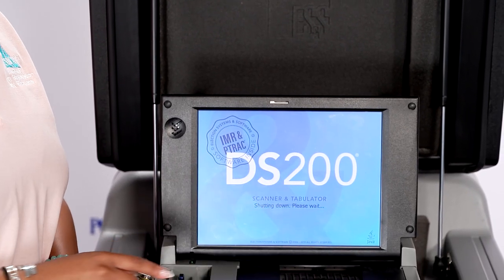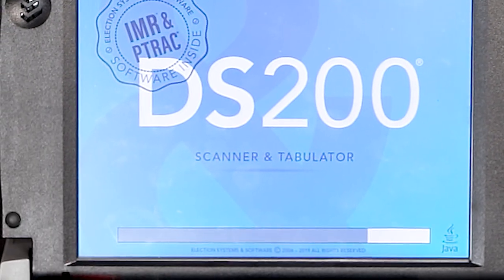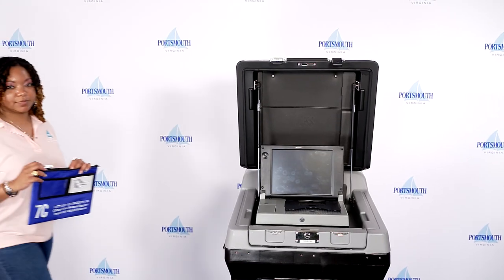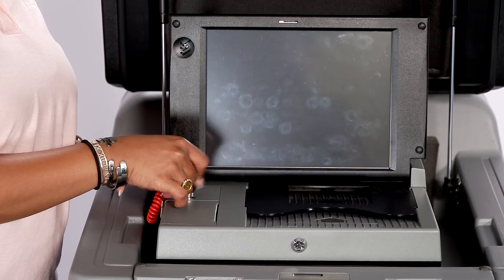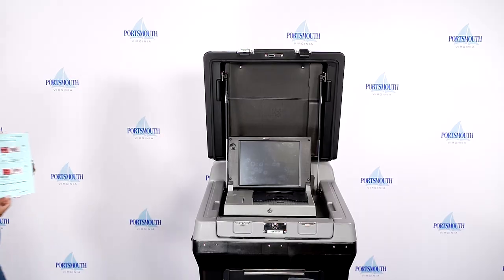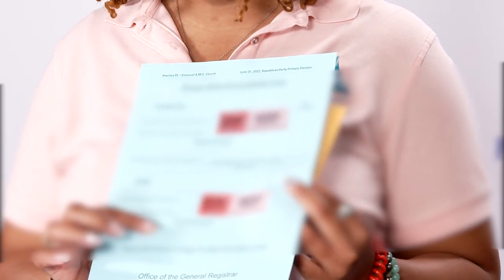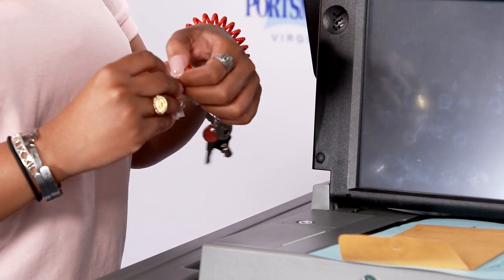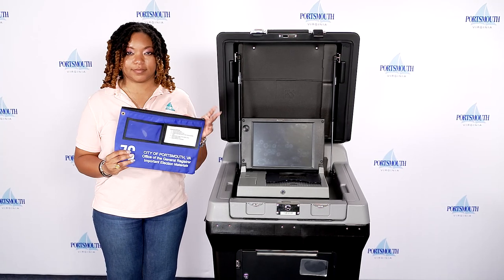Tear off the tape and place it on the labeled Circuit Court Copy Statement of Results write-in certification sheet. Press finished, turn off. The machine will power off. Remove the thumb drive and place it in bag 7C once the light on the power button goes out. Use the black barrel key to close and lock the access panel. Retrieve the new seal from the envelope labeled Extra Seals. Record the new seal number on the blue System Seals Accountability form and place the new seal on the door. Place this form in bag 7C.